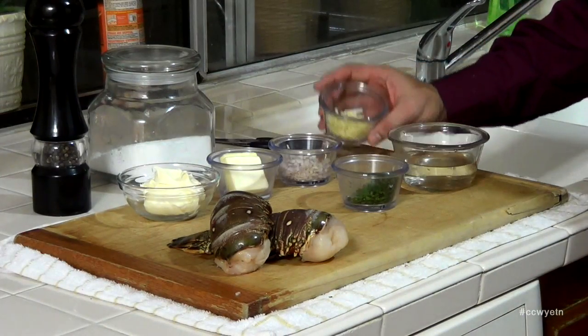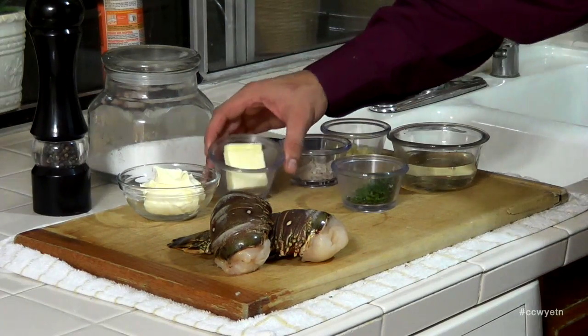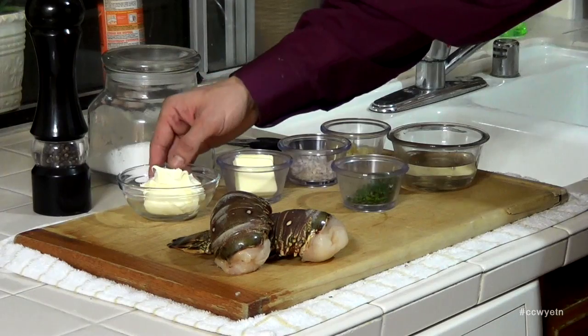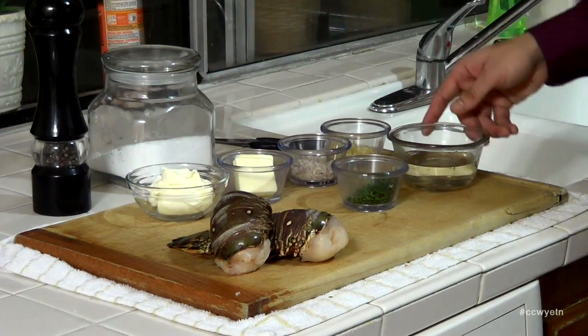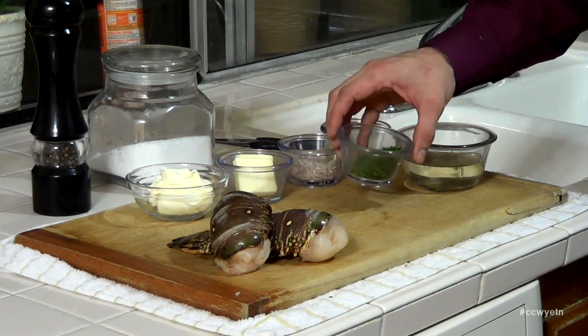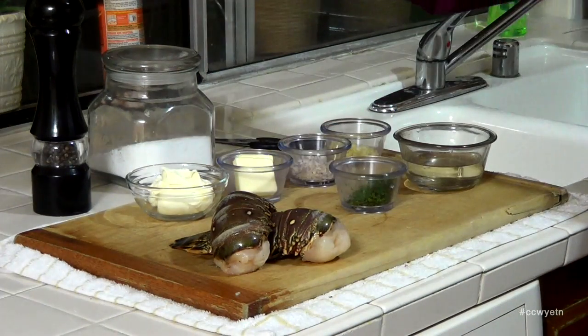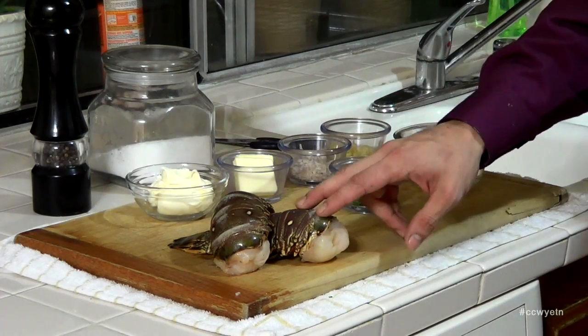Our ravioli dough has been setting in the fridge for a sufficient time. Now we're going to start preparing the filling. The ingredients are: two large garlic cloves diced, two tablespoons of diced shallot, two tablespoons of unsalted butter, one fourth of a cup of mascarpone cheese, half a cup of dry white wine, two tablespoons of chopped flat-leaf Italian parsley, two 8-ounce lobster tails, and salt and pepper to taste.